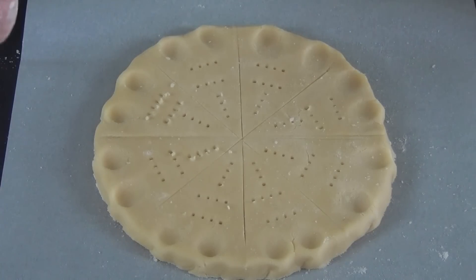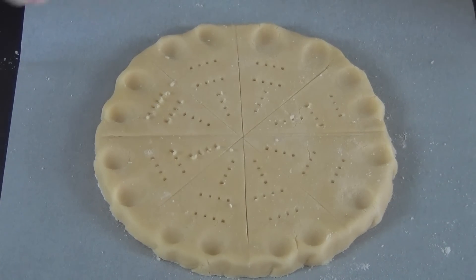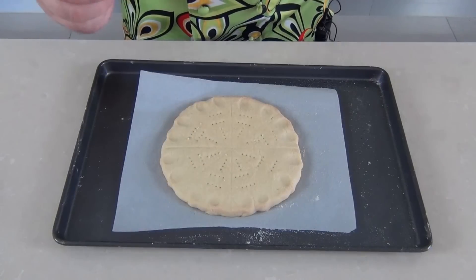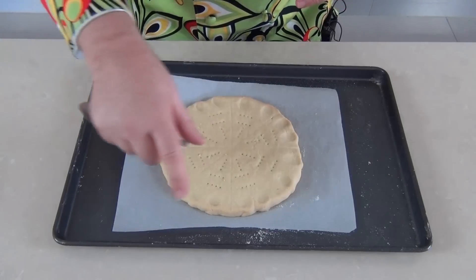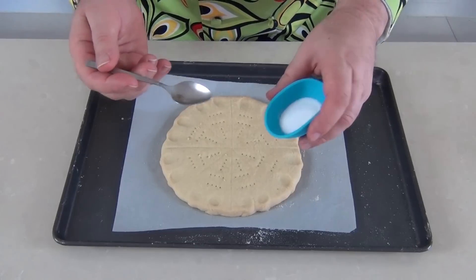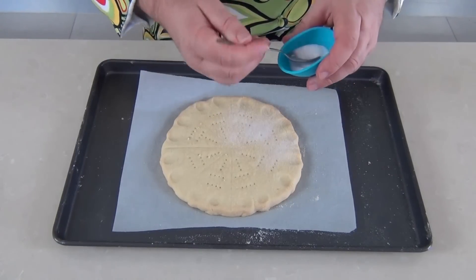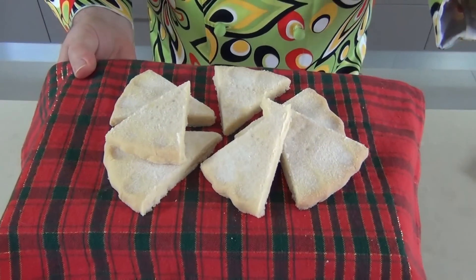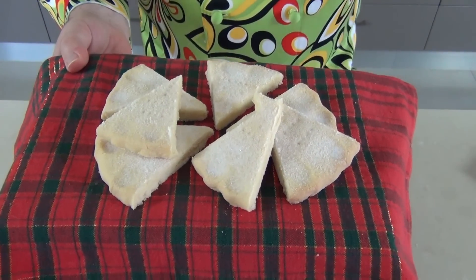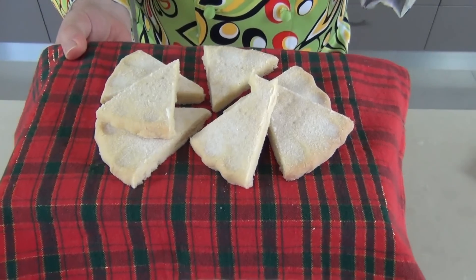I'm preheating my oven to 150 degrees Celsius — that's about 300 degrees Fahrenheit — and then we're going to cook these for about 20 to 25 minutes. Just keep an eye on them; we don't want them to go too dark. There is my shortbread out of the oven and it's a beautiful sandy color. Whilst it's still hot I'm going to sprinkle some caster sugar or superfine sugar over the top, then let it cool down completely. There's that shortbread all cut up — it absolutely smells delicious, it's soft, it's crumbly, it's very light.